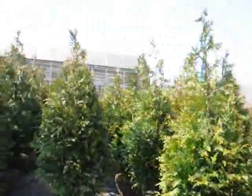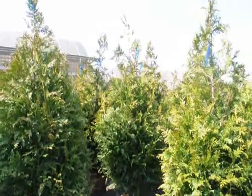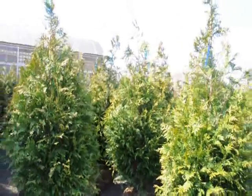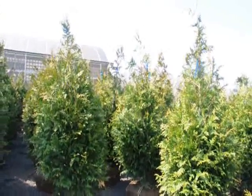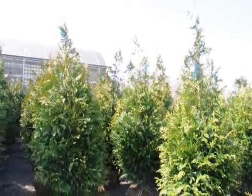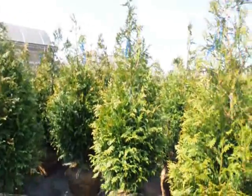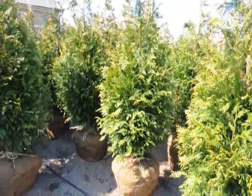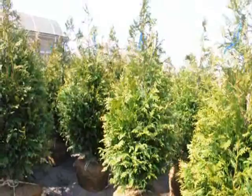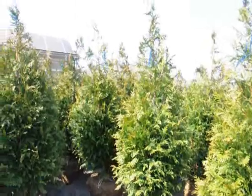These green giants are shipped all over the East Coast, anywhere east of the Mississippi. We have them in sizes four to five, five to six, six to seven, seven to eight, and ten to twelve feet. To give you an idea, on a tractor trailer load of the four to five foot, we get about 200 trees and they're $64 delivered anywhere east of the Mississippi. Our five to six foot trees — approximately 140 on a tractor trailer load — are $72 delivered anywhere east of the Mississippi if you buy a tractor trailer load. If you buy less than a tractor trailer load, the price per tree may go up slightly, but we do ship all over the East Coast.